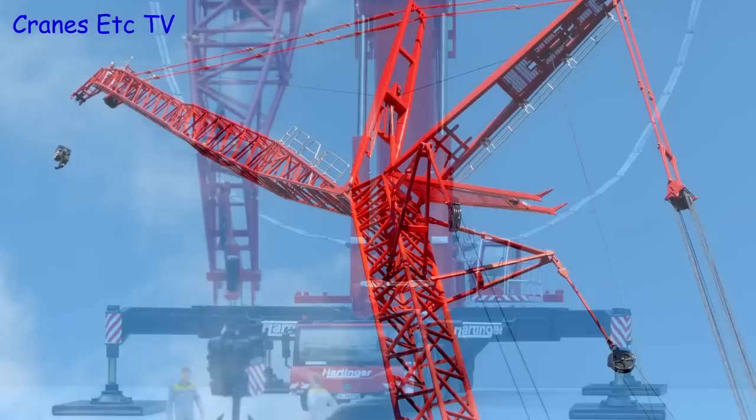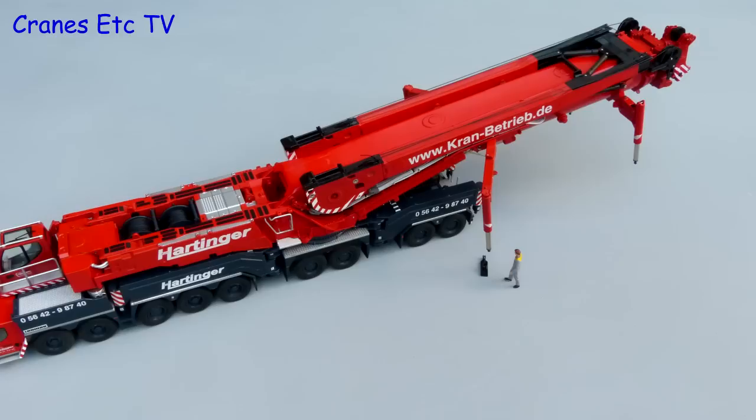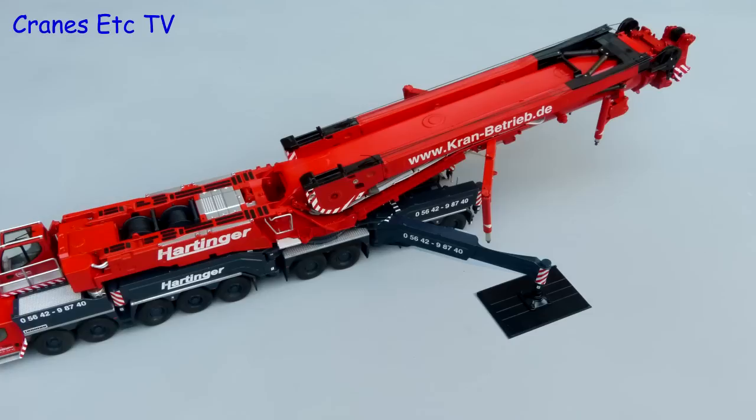OK let's go back to our competition and see if you were right in spotting the error made by the Cranes Etc team. And it's this part here where the boom is over the back of the crane and it's lifted up. In fact what should have happened before the boom is raised? The rear outrigger beams should have been set down. If you didn't spot that then you're a disaster waiting to happen.